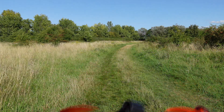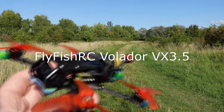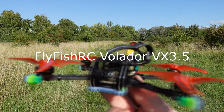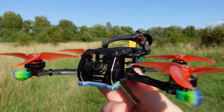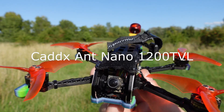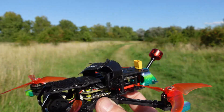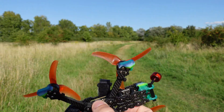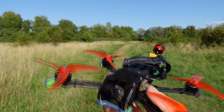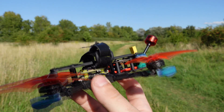Let's talk about the build. The frame is obviously the Volador VX 3.5. For the camera I have the Caddx Ant, and most of these components are salvaged from my previous Crux 35 build. The reason for getting this frame is because I couldn't get any more Crux 35 frames or base plates in the UK — they are all sold out in every single store — so most of this is salvaged from my older build.